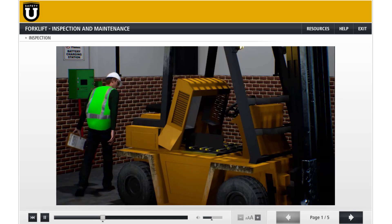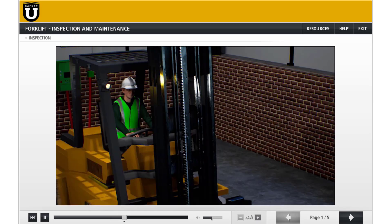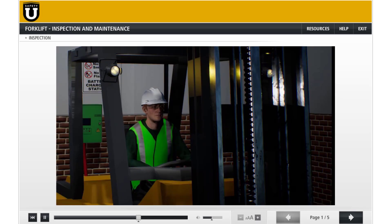Now, the operational inspection. That's weird — the headlights are dim. Let's see if the horn is working. Weird. Each time I blow the horn, the headlights practically go out.